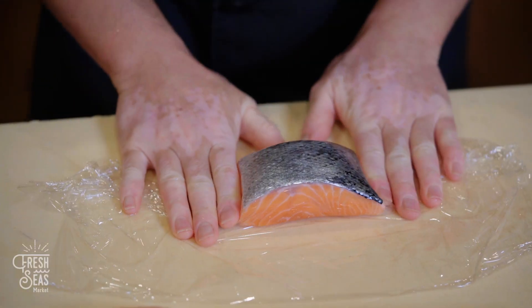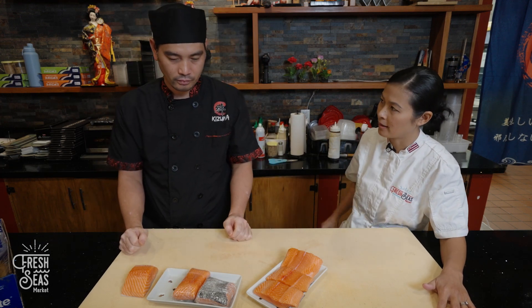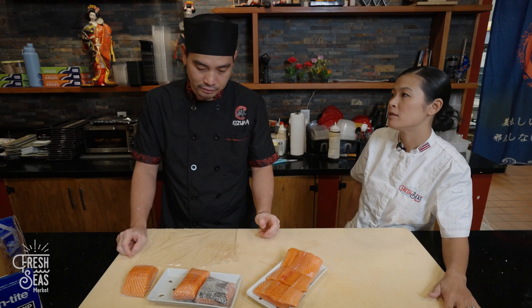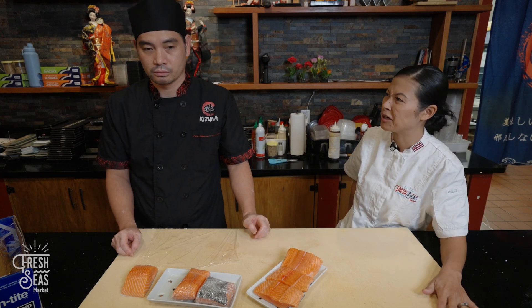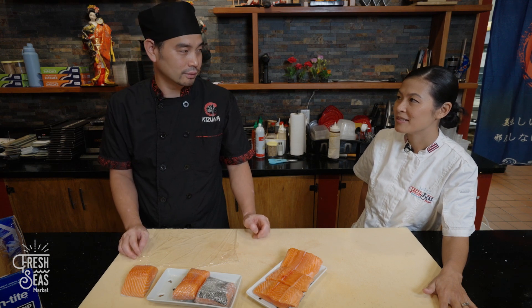About how long can we keep this in the home refrigerator if we store it like that? About 36 hours — so within a day and a half we should use the fish. That's sushi-grade standards. If people at home are going to cook it, they can keep it for about 48 hours — two days.